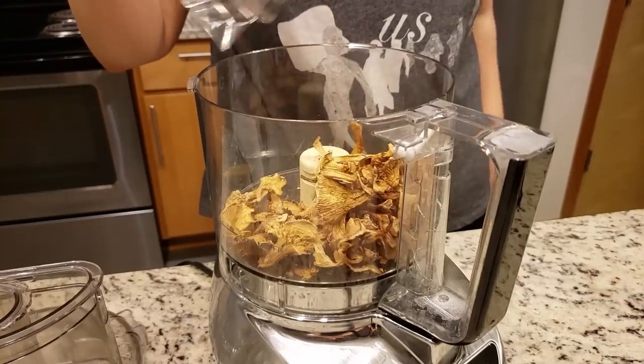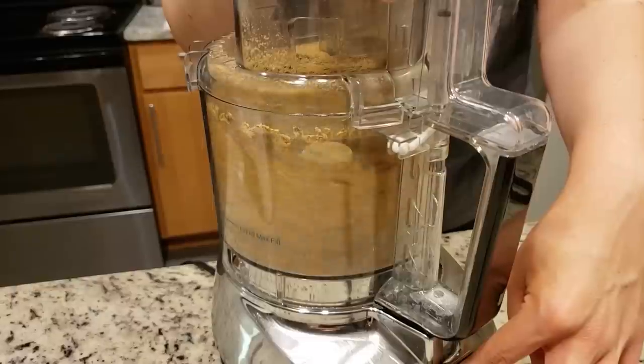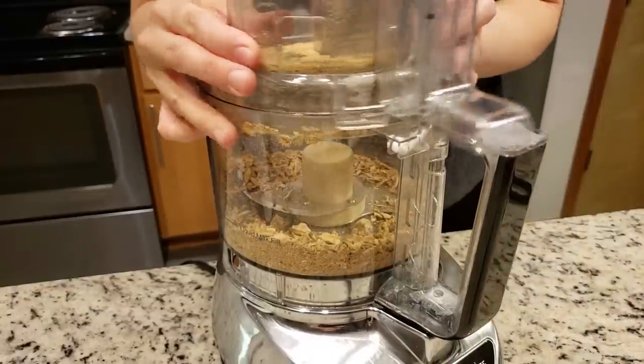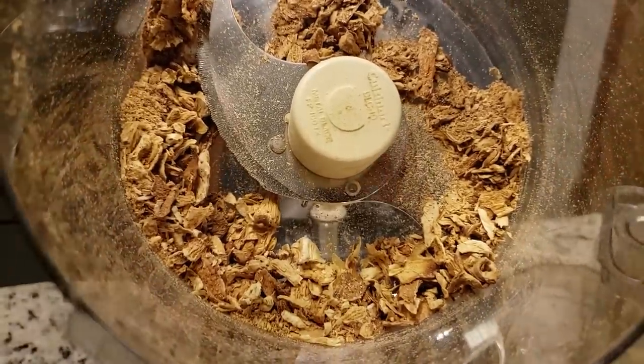Can you use a food processor to make the mushroom powder? I don't think so — at least not easily. Our food processor just kept grinding and got really hot without making a powder at all. Then we ended up putting it in the Vitamix and in about 10 seconds — boom — done.